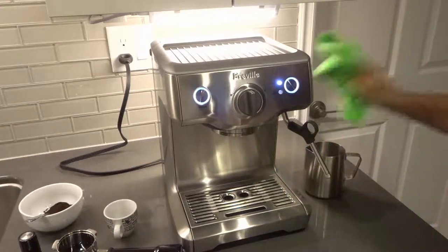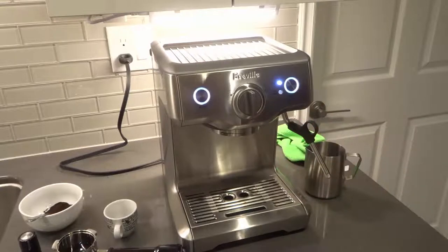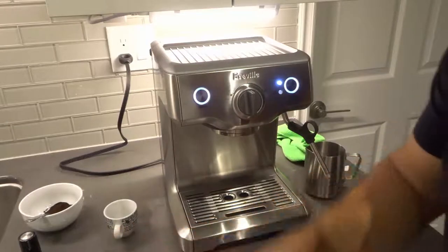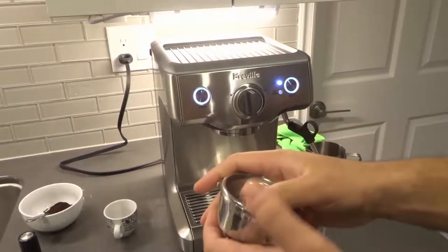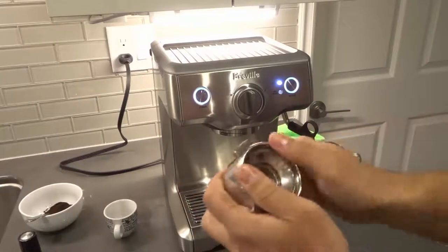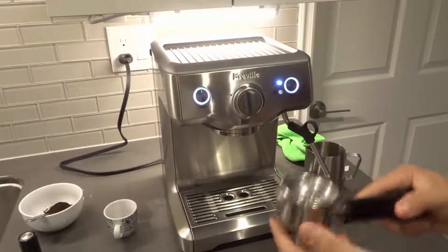I'm just going to rub that quickly to clean it off. The other option is obviously making espresso, which is the same thing — you're going to turn it towards the espresso section on the left. What you want to do is get your portafilter right here and get one of these supplied filter baskets. It comes with four of them. You want to pop it in place — make sure you get it securely in place. You're going to hear it click. So we have our portafilter and our filter basket in place.